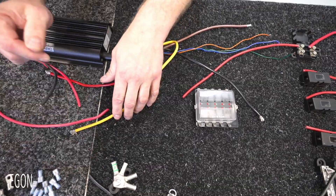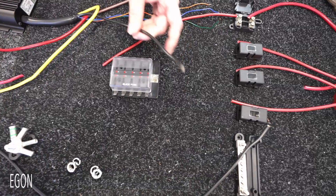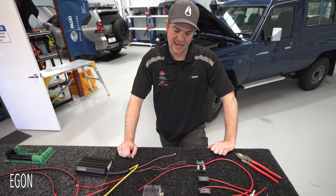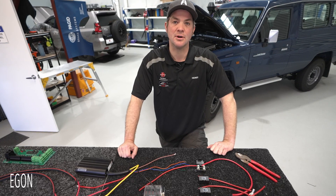To lay out, mount and connect a system in the traditional way will take a skilled tradie about eight hours and roughly 50 different components.